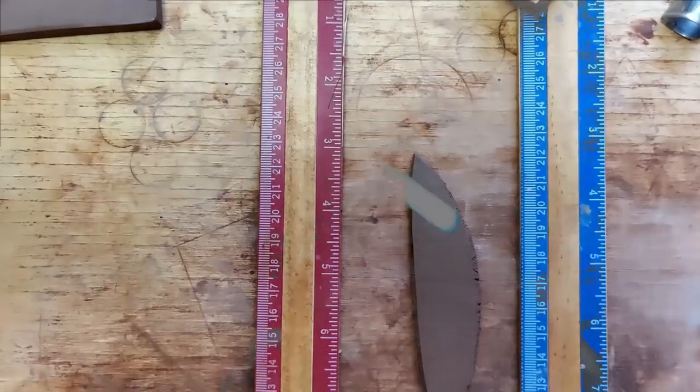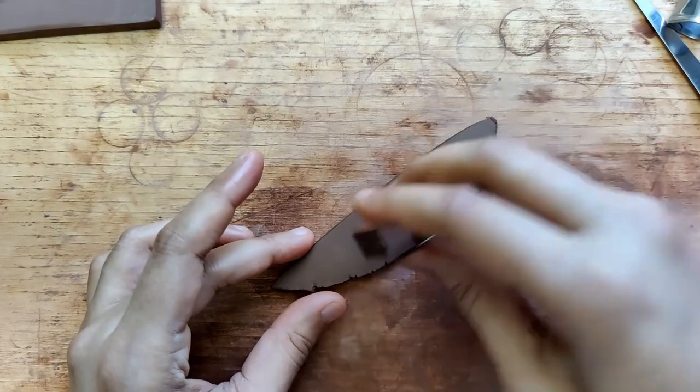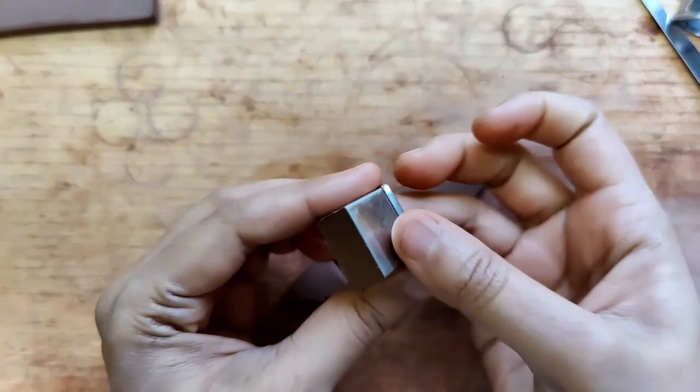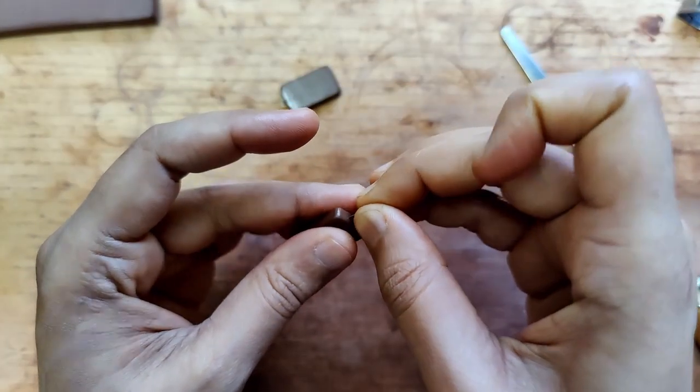I smoothen this using my fettling knife. Using a rectangular shaped cookie cutter, I cut out a pair. I smoothen this as well, and I use a gauge 26 nichrome wire U-pin.